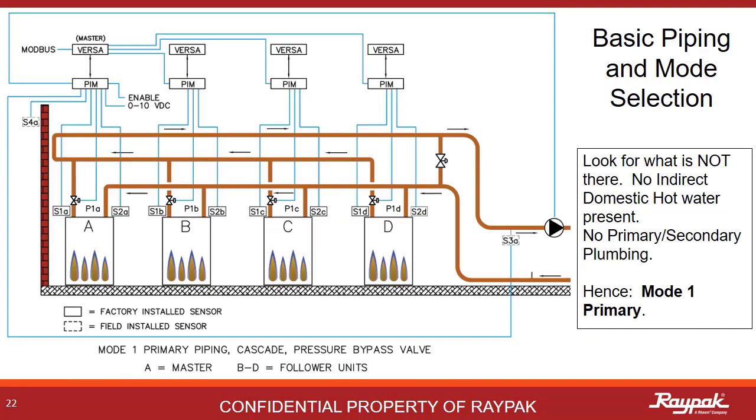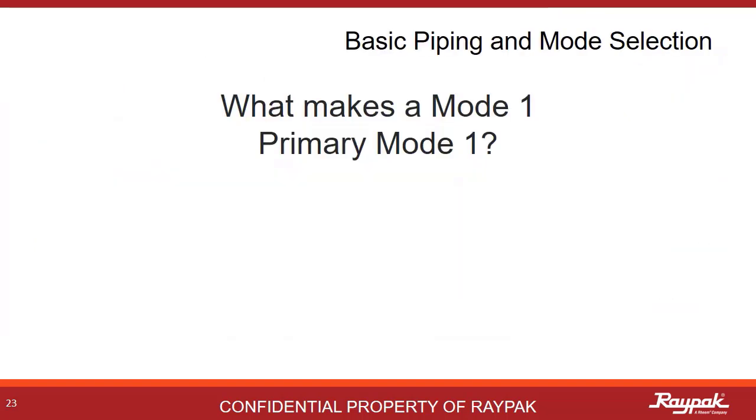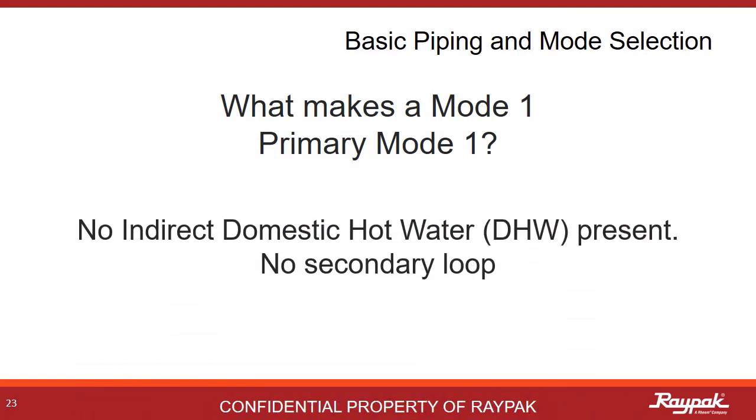Here is a mode 1 primary system in cascade. Note each boiler has a motorized isolation valve to prevent flow through the boiler when it is not firing. There is also a pressure relief bypass valve to protect the system pump from cavitation in the event all of the boilers are not firing. Reverse return logic is applied — the first boiler to provide heat to the system is the last to get return flow, keeping the pressure balanced. What makes a mode 1 primary a mode 1 primary is that there is no indirect domestic hot water system present and the system is plumbed primary only with no secondary loop.